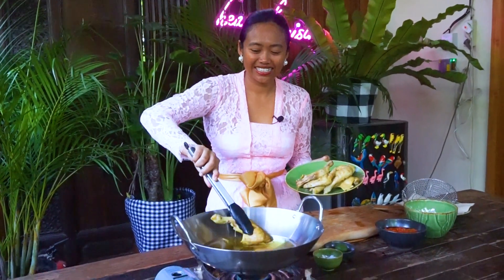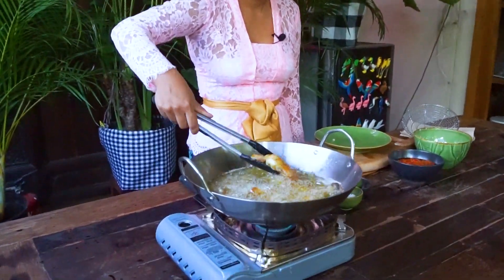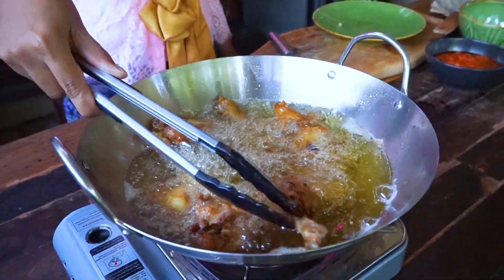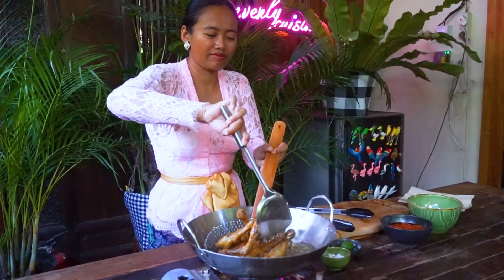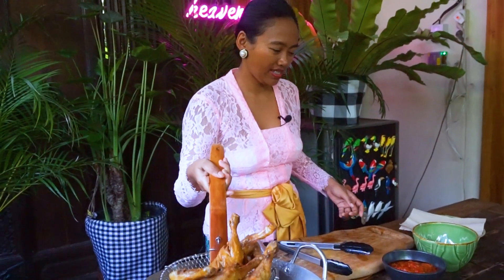Now let's deep fry the chicken. The oil is ready — let's add the chicken. Cook it until both sides are golden brown, then turn it over. The chicken is now ready. Let's cool it down a little bit.